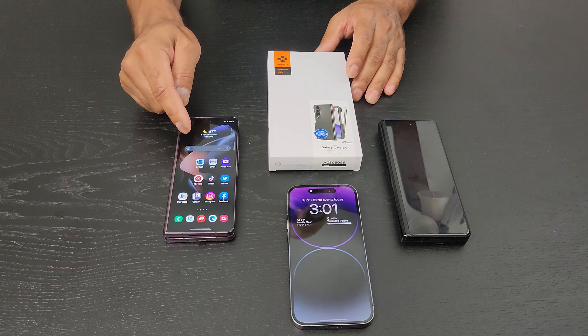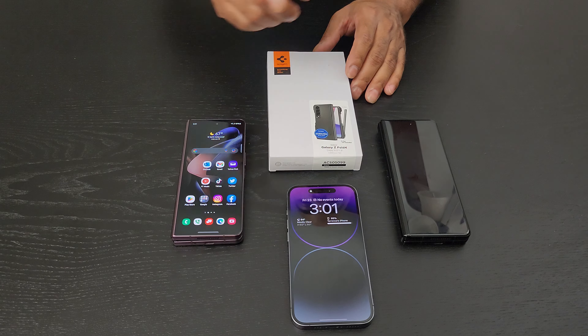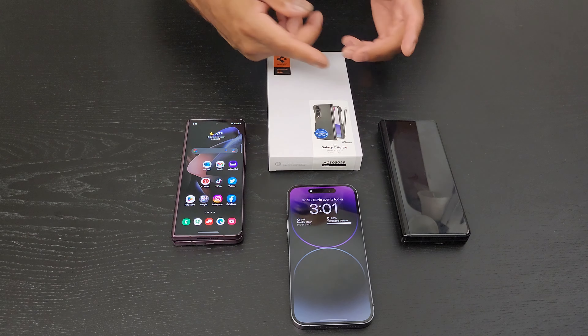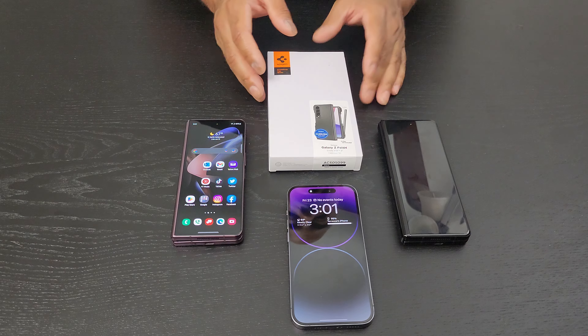I am going to be putting this case on this phone because this is going to be my workhorse, my daily driver. I'm still going to use the iPhone just on Wi-Fi with the hotspot on every now and then, because I still want to get to know the iPhone as best as I can.